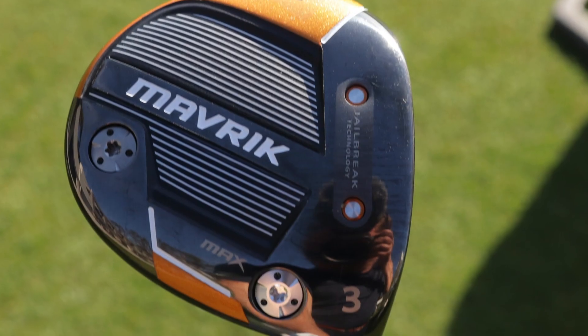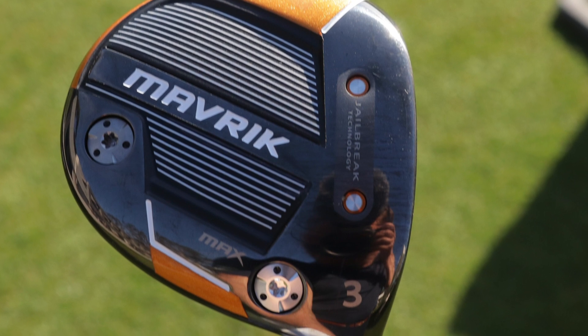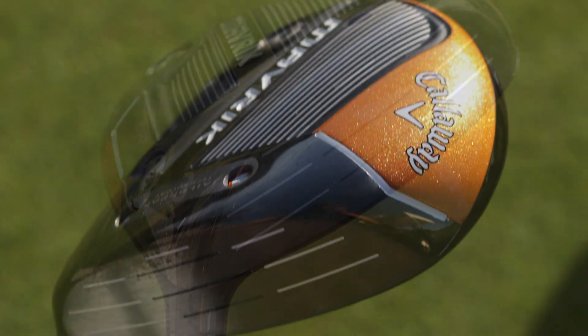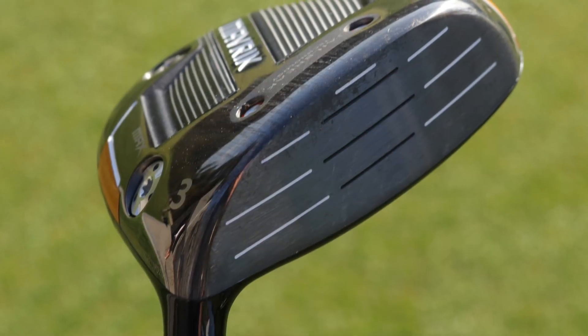What's unique about Maverick is that it's the first time we've really applied our artificial intelligence tools to the design of the faces of the fairway woods. We have unique fairway wood faces for every one of the three models — the standard, the sub-zero, and the max — and within the range, every fairway wood has a unique face. The three wood is different from the five, the seven, and so on. We're designing to a higher level of fidelity than ever before, allowing the computer to suggest face thickness patterns that respond to the needs for ball speed at different parts of the face.